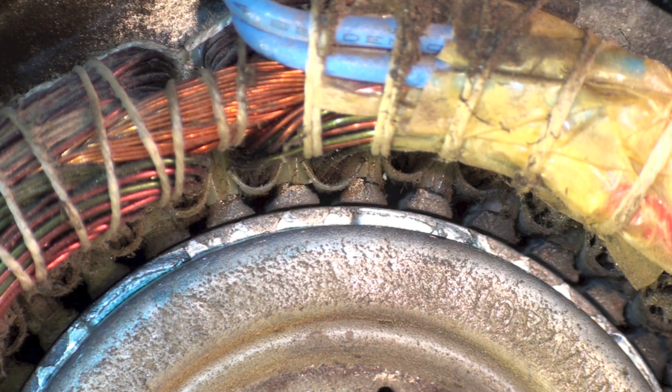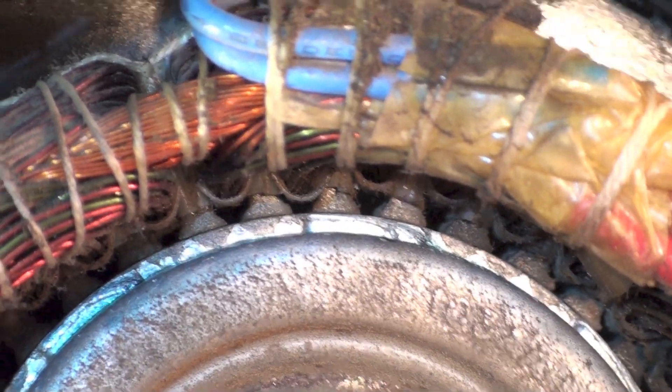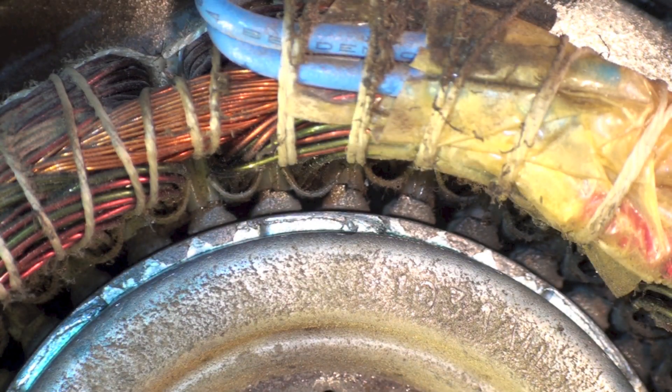What usually happens with these motors is the bearing will wear and then there will be excessive clearance in the bearing. That means this thing here is going to flop around and it's going to interfere between the rotor and the stator. In other words, the rotor is going to drag on the stator, and once it drags on the stator, the motor's toast.